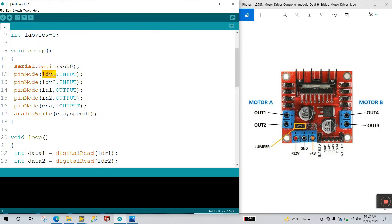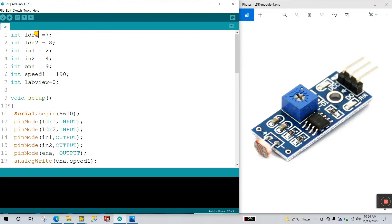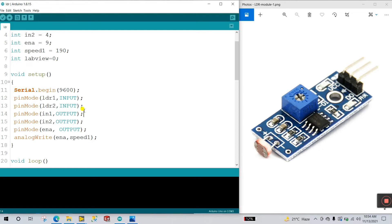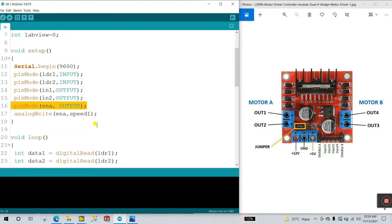Next, pinMode ldr1 is INPUT. I'll show the diagram — LDR1 is our input, LDR2 is also input because we're using two LDRs. Next, pinMode IN1 — Input 1 is OUTPUT. Input 1 and Input 2 are both declared as OUTPUT because we need to control the motor using these pins.